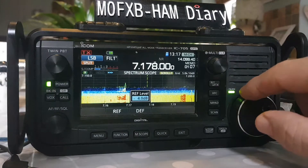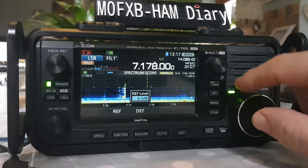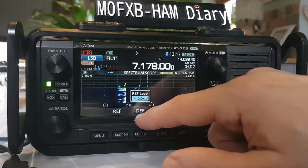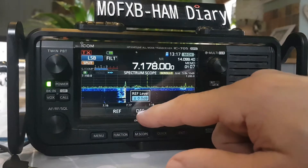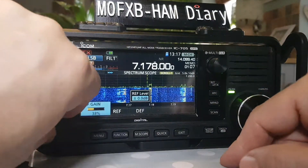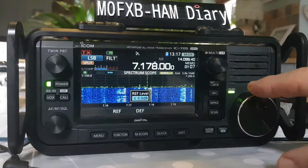If we go back, we can bring it right down. If we forget where we were, we can just hold down the DEF button and it puts it back to zero where it originally was. We've got some good activity here today.